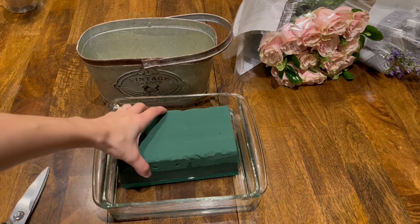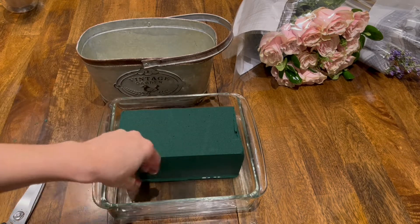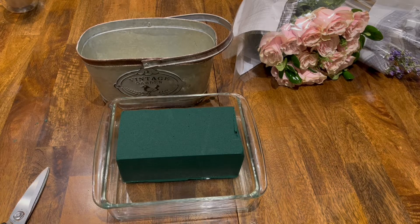I like using this foam because the flowers last about a week if not longer. Every now and then I just check with my finger and water it when it feels dry.